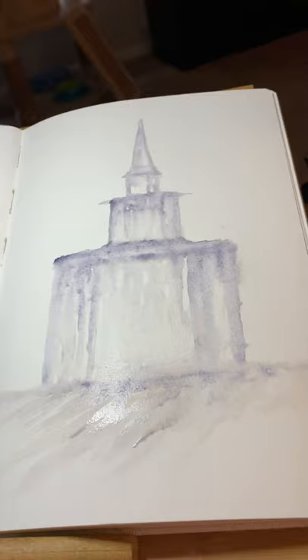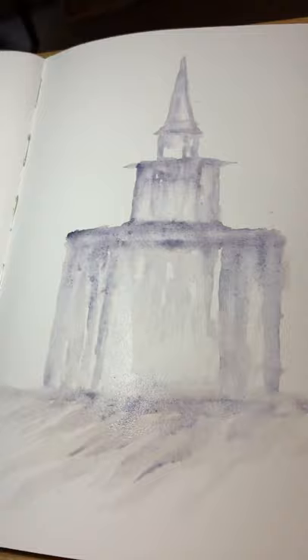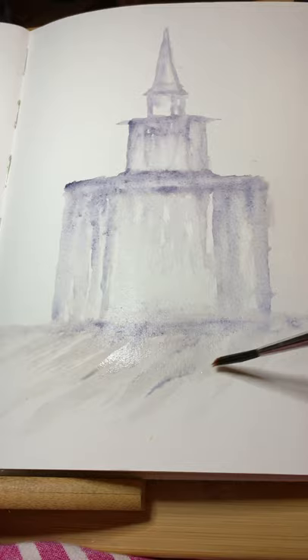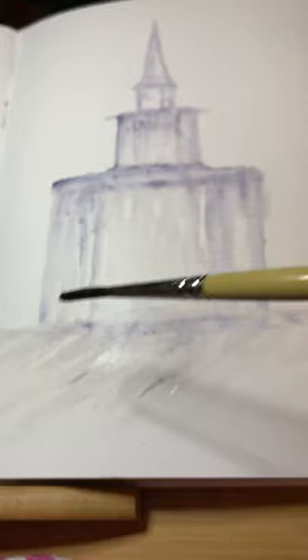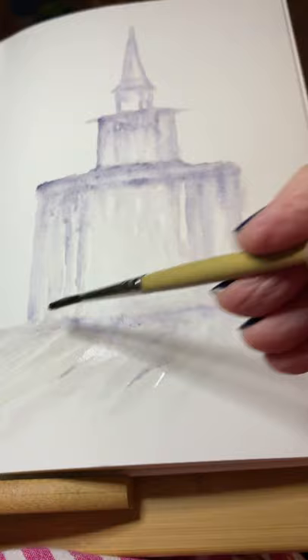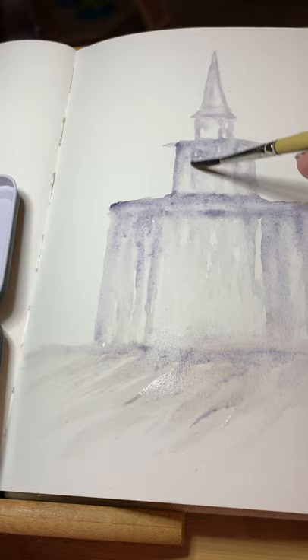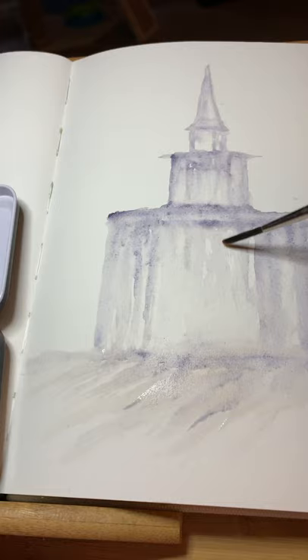Good evening, this is Pam, paint with Pam, otherwise known as Paint with Pam. I want to share a little secret with you tonight. If you like to sketch but don't like pencil marks on your paintings, I have a little tip. I've been using just water on my brush, putting a drip of water on the brush and then on the paper in the direction I wanted to go.